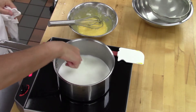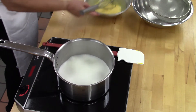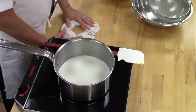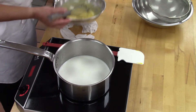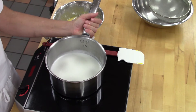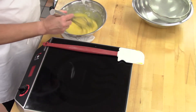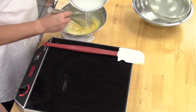Once you see bubbles in the milk, turn it off. I'm going to add a wet towel underneath the egg-cornstarch-sugar mix — to make sure the bowl doesn't move while we're whisking. Hold underneath the handle; it's easier on your wrists. Now we're going to temper: add half of the hot milk into the eggs and the starch.